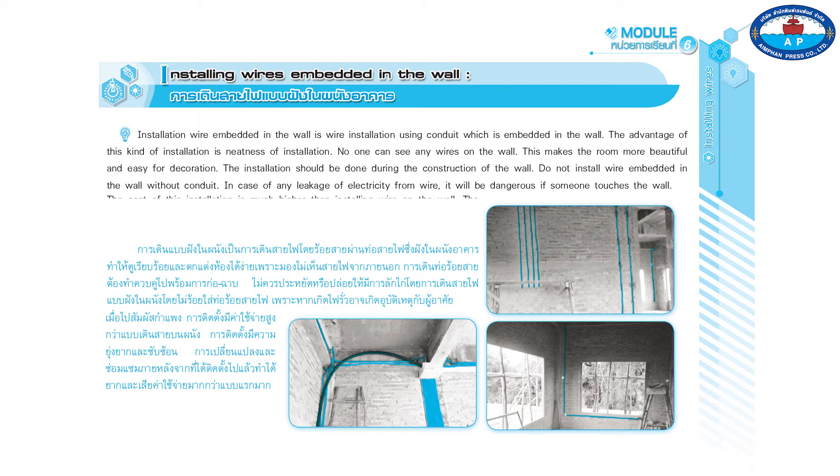Do not install wire embedded in the wall without conduit. In case of any leakage of electricity from the wire, it will be dangerous if someone touches the wall. The cost of this installation is much higher than installing wire on the wall, and the installation is more complicated and difficult to troubleshoot if something goes wrong.